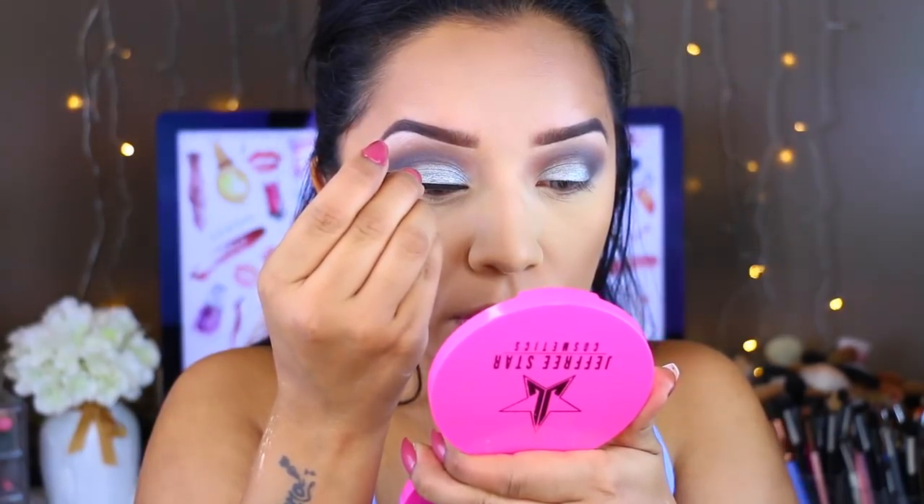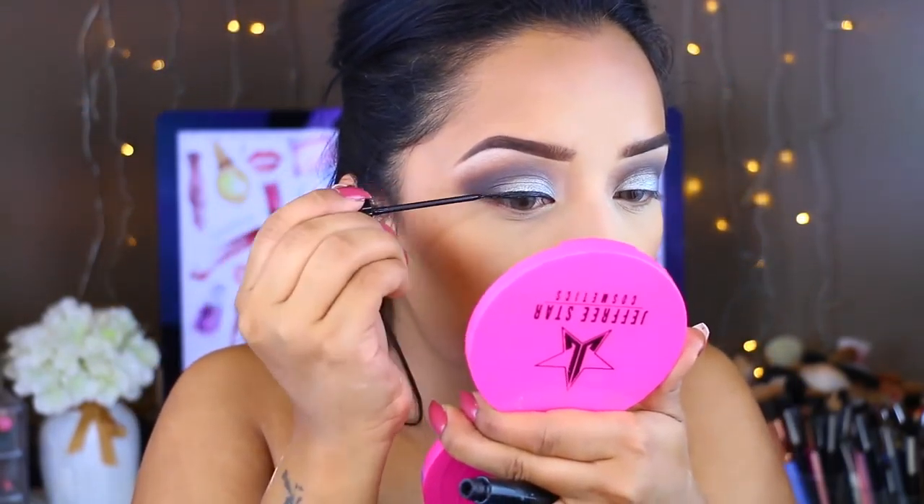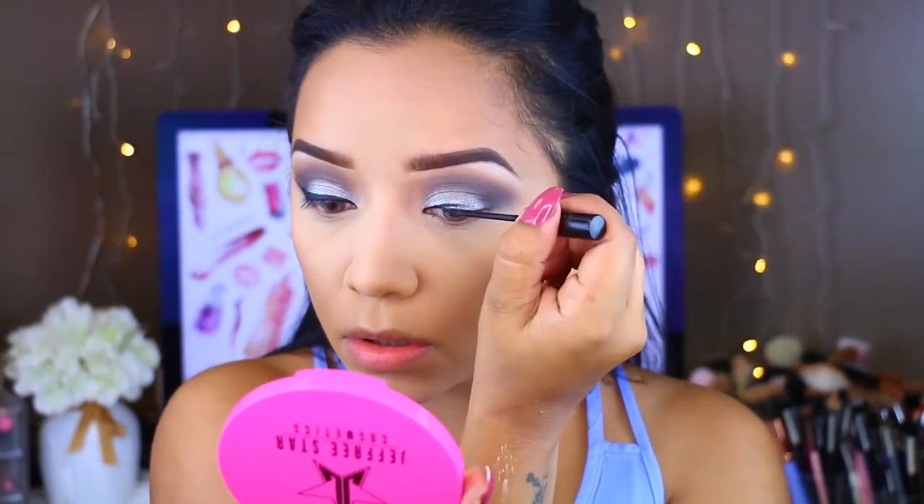Going back to the eyes, I'm using the NYC Liquid Eyeliner to draw my regular wing. For the waterline, I'm going with blue to stick with the cool-tone theme. I'm using the Ali Girl Glide Gel Eyeliner in the color Aquatic.